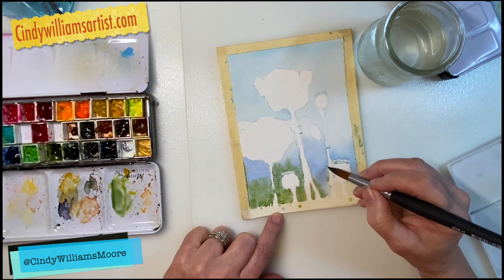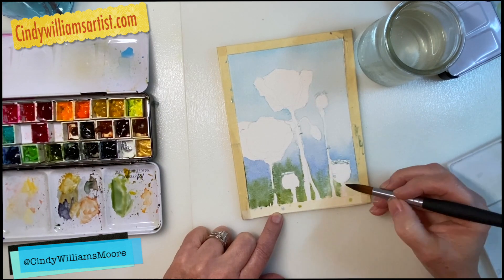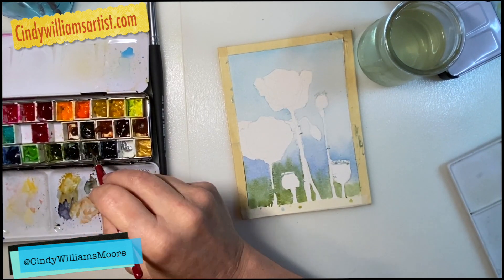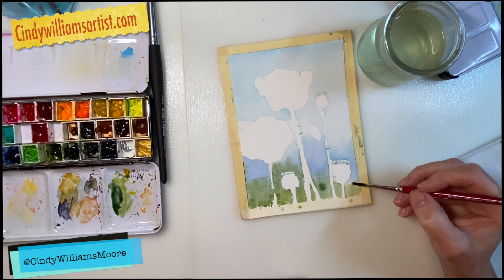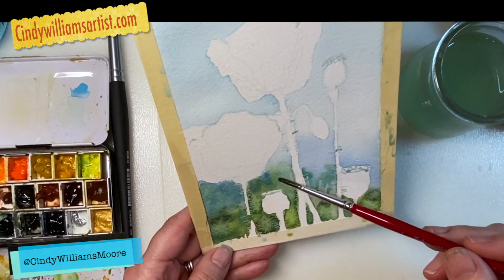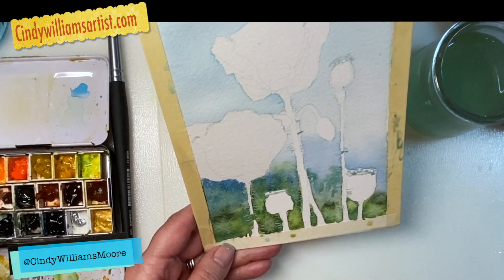I started off with a light wash for my sky and I simply did not wet the poppy flowers — I painted around them and got it wet around them. Then I dropped in a little bit of my greens for the background and my blues for the sky.